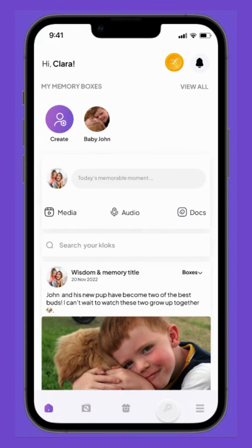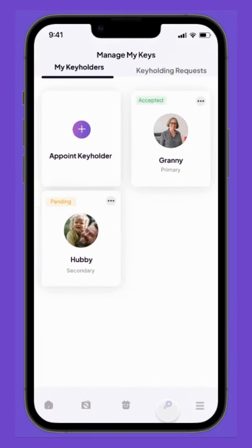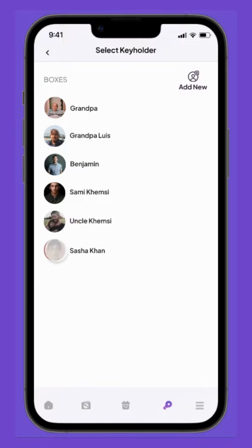To add a key holder, my mom simply clicks on the key icon at the bottom menu. With Granny and Daddy already as key holders, my mom also wants to add my amazing Aunt Sasha, as she can have up to three key holders. With a click on the plus button and selecting Aunt Sasha's picture, my mom adds her to the list.